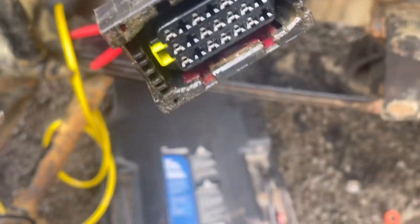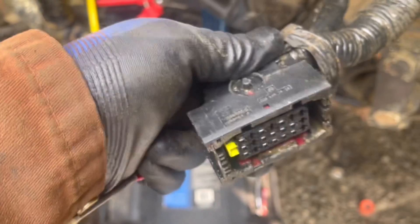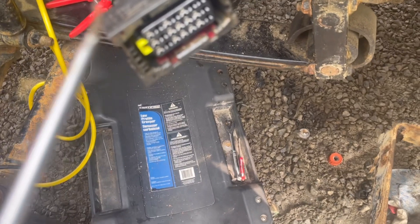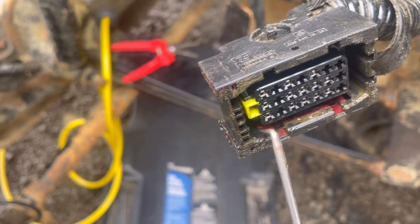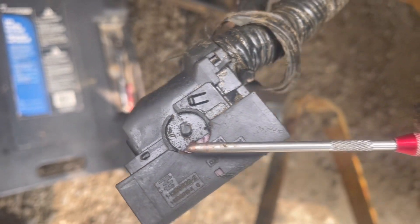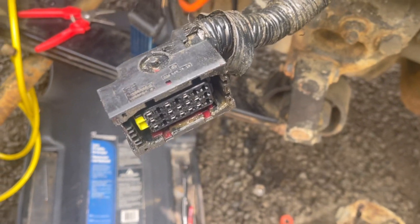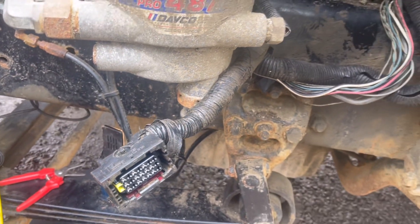I finally got the connector off and I want to share a trick on how to get these cantilever-style connectors off when everything is stripped. The trick is to get a bunch of penetrating oil in there, blow it out with compressed air as much as you can, and then grab it with a 90-degree o-ring pick — physically pull both sides down while wiggling the connector back and forth. In my opinion, this is the only way to get this connector off and continue troubleshooting.